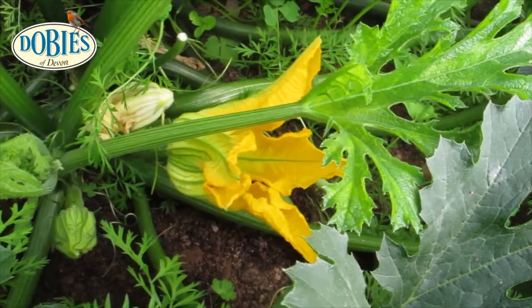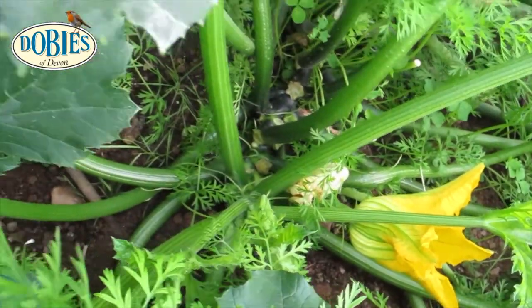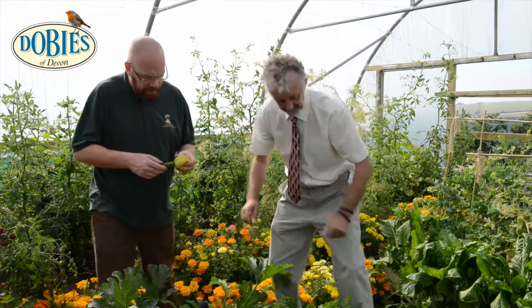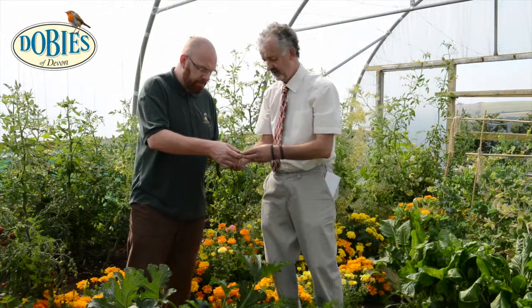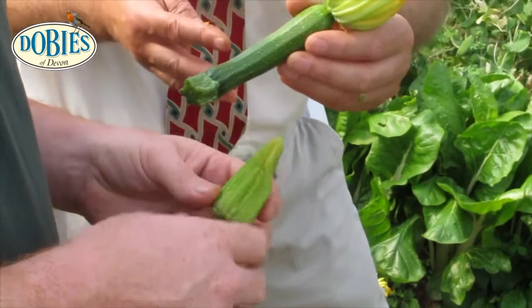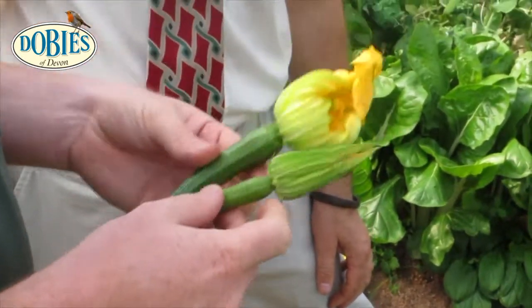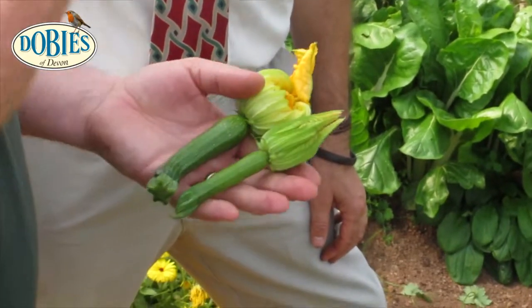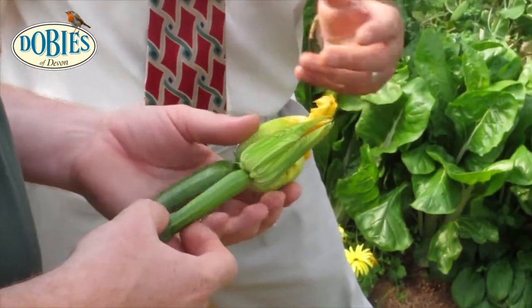We've talked about using the flower, and I understand that when it's a bit smaller you can actually use the whole thing with the flower without it even coming out — it's sort of just initiating the flower. Shall I cut one? Yeah, go for it. Yeah, that's pretty much how we use them. We can serve that as a whole dish with something stuffed in there, steamed whole, just taking off the knobbly end. It's quite unique, utilising the whole vegetable.